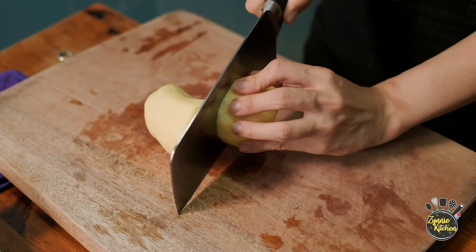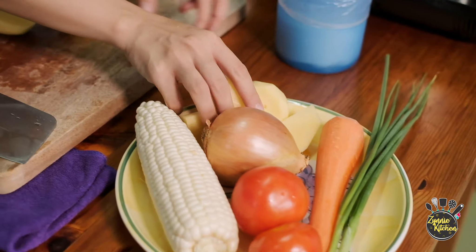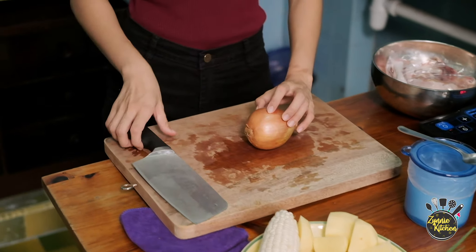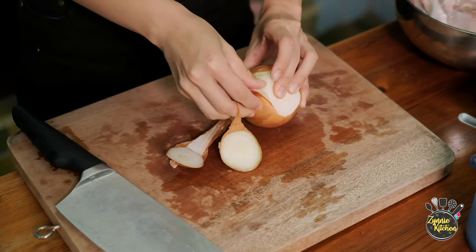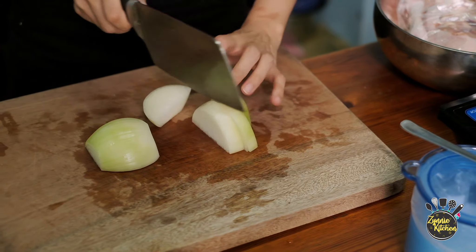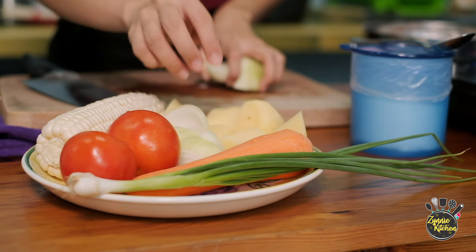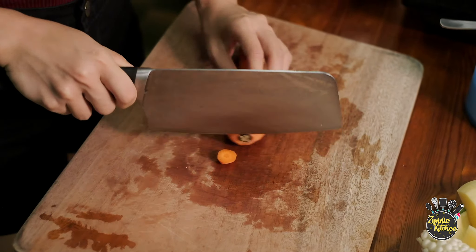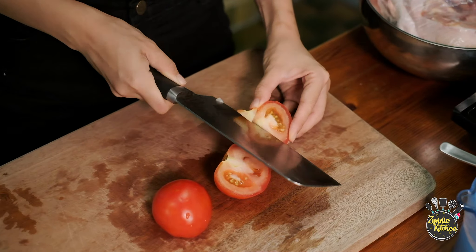We will cut the potato into pieces. Cut the onions into pieces. Cut the carrot into chunks. Cut the tomatoes into four.